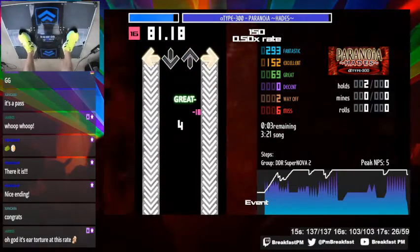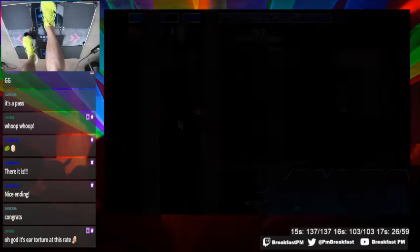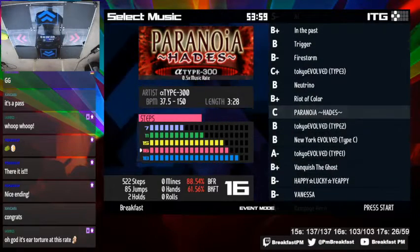Cool brackets. That's all the stuff I learned while playing that song.